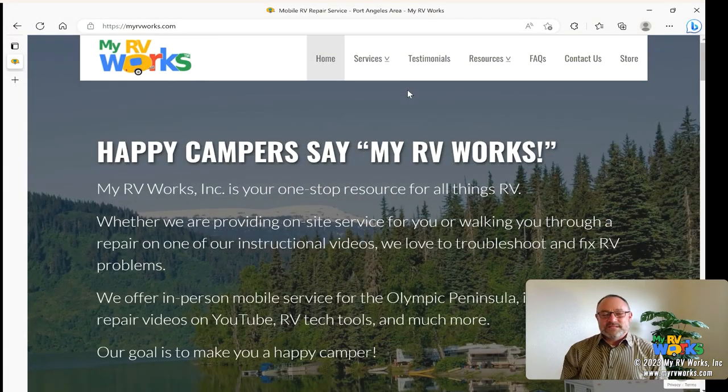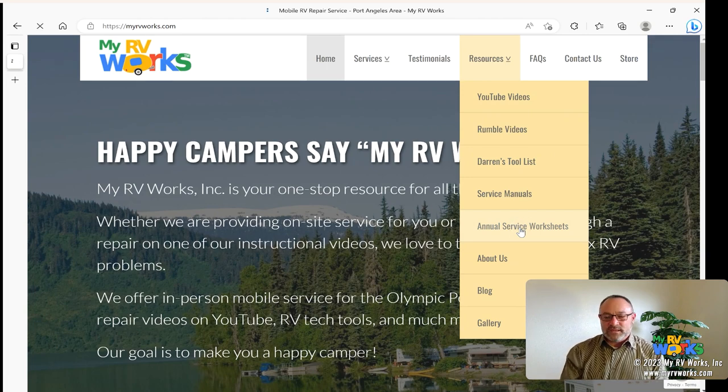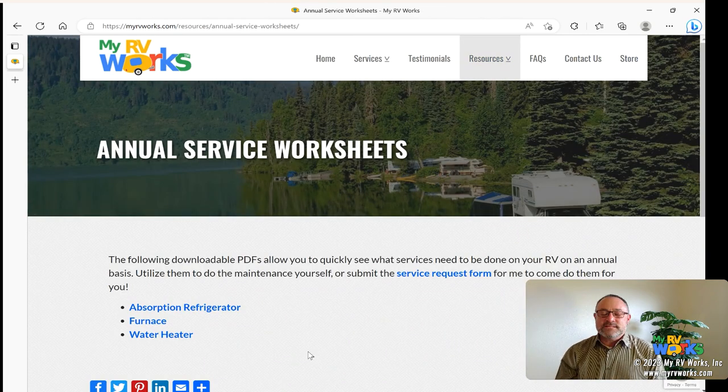Now another thing we have for you — something I put together a couple of years back. Go back to myrvworks.com, go to the Resources tab, and this time click on Annual Service Worksheets. I put this together for myself and decided to make it available to you guys. The idea is that every year you're supposed to have these systems checked, and I had a desire to make more of these sheets.